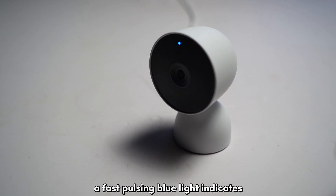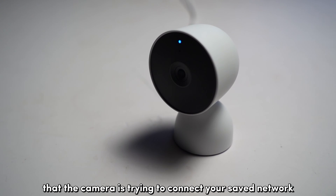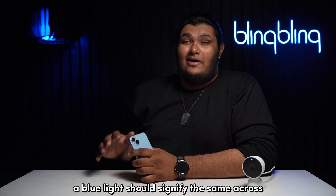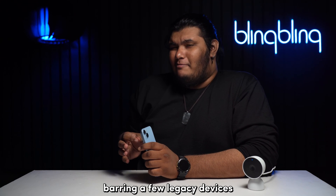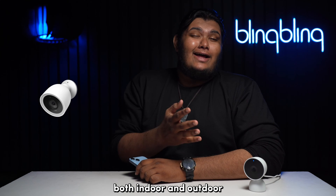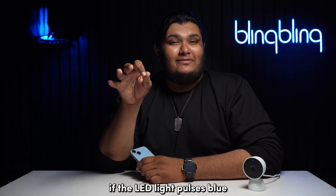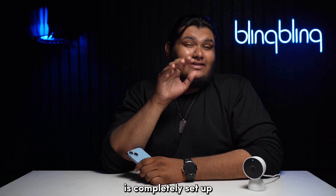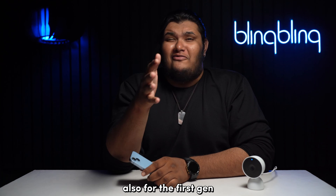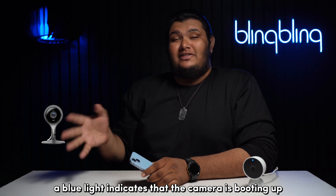A fast pulsing blue light indicates that the camera is trying to connect to your saved network. A blue light should signify the same across all Nest camera models, barring a few legacy devices. For the Nest Camera IQ models — both indoor and outdoor — if the LED light pulses blue, it indicates that the camera is completely set up and waiting for input from the Nest app. Also, for the first-gen Nest Cam Indoor, a blue light indicates that the camera is booting up.